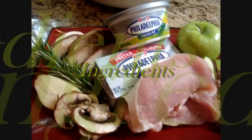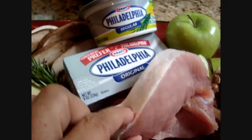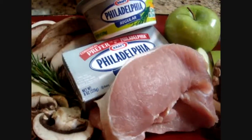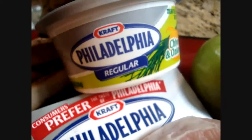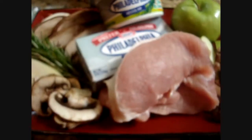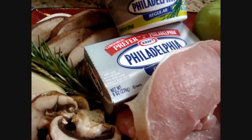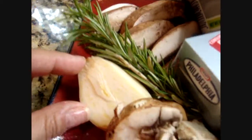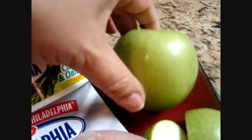Here's our tray of basic ingredients that we're going to use to make our apple mushroom pork fillets. Of course, we have our beautiful pork — a nice fillet that we're going to pound out and prepare with some wonderful Philadelphia cream cheese, the chive and onion flavor. That's going to impart some great flavor to the pork right away. We also have portobello mushrooms that we're going to dice, some nice garlic, fresh rosemary, and green apples to boost the flavor.